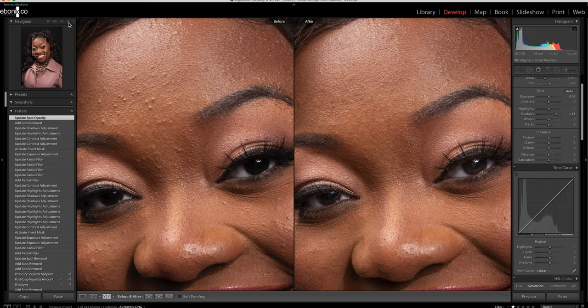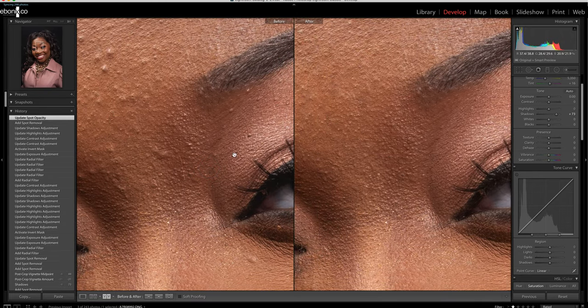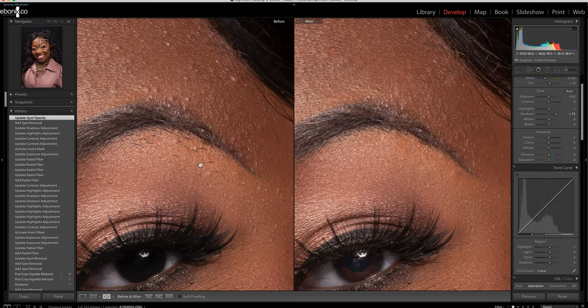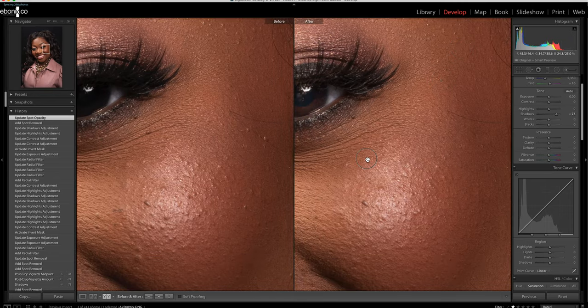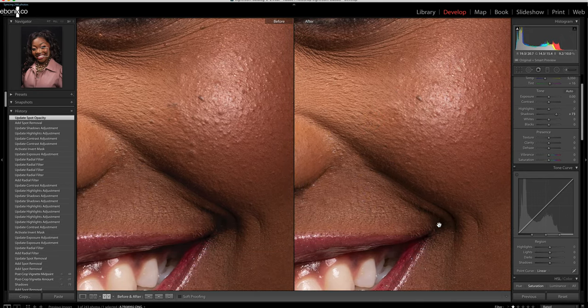At 200% zoom, you'll notice a little hair here that's gone on the edited side. Looking at the eyebrows — they were done very well — but there are little stray hairs that no one is really going to notice at normal viewing distance. On the other side, we went in and cleaned that up a bit. We made sure to keep the mascara and its actual color; we just want to complement that area and make it look a little more cleaned up.